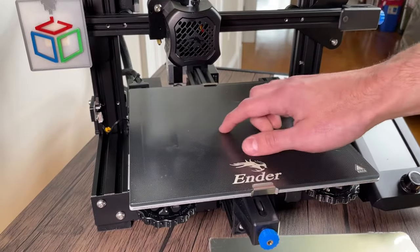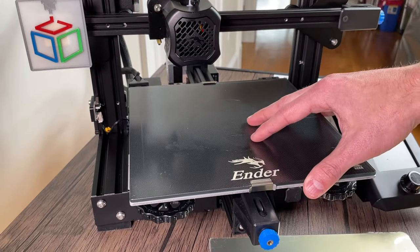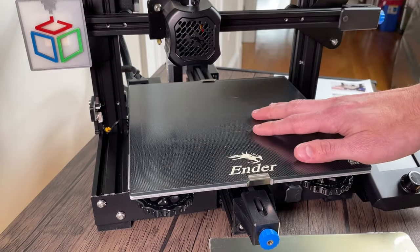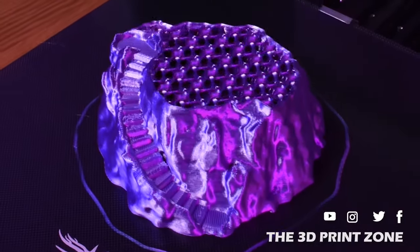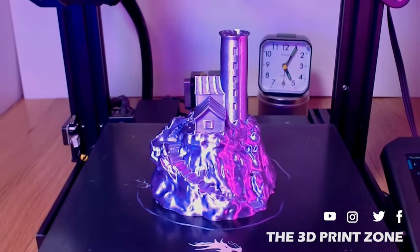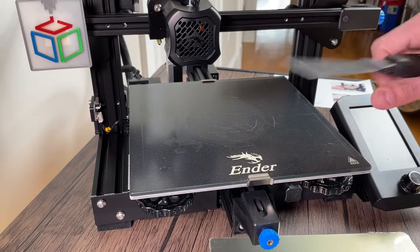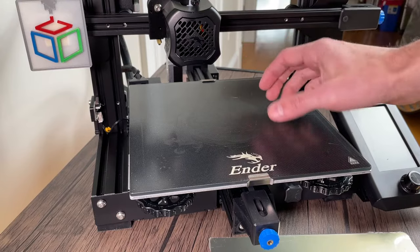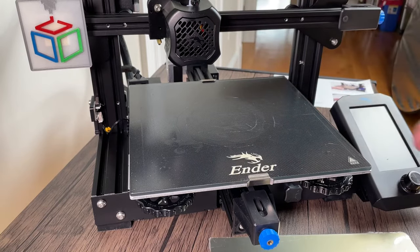I'm going to briefly explain why I decided to upgrade from the glass bed to a flexible magnetic bed. The bed that comes with the Ender 3 V2 is a glass bed and it has this texture to it. It actually does a pretty good job at having prints stick and adhere to the bed without needing any tape or glue or hairspray, but what I found is when the print is complete it can be really difficult even with a scraper. It'll stick so well that I've actually broken prints when trying to pry them off, so having a flexible bed will allow me to pop the prints off much easier.